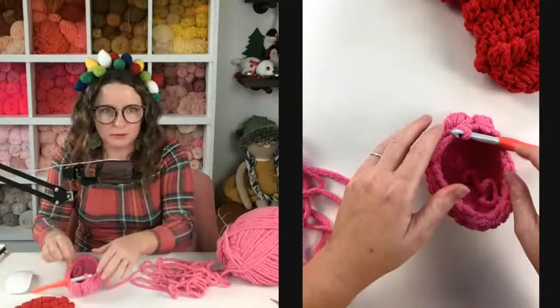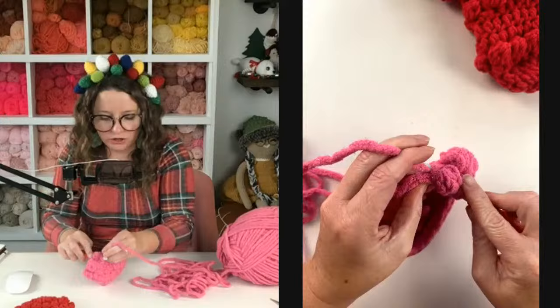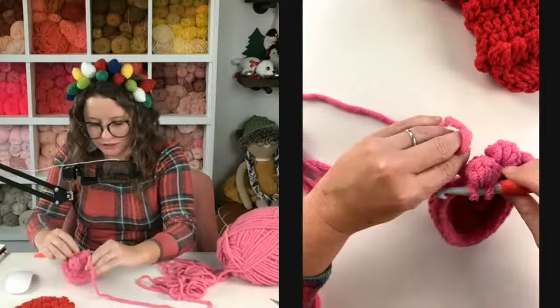My favorite yarn to use is Yarn Bee Soft and Sleek from Hobby Lobby — that's my favorite worsted weight number four yarn. It is low-pill, which means it's not as fuzzy as other yarns. If somebody told me you could only use one yarn for the rest of your life, I'd say Yarn Bee Soft and Sleek from Hobby Lobby, hands down. This pattern is on my blog — Sierra will come in hot with the link.